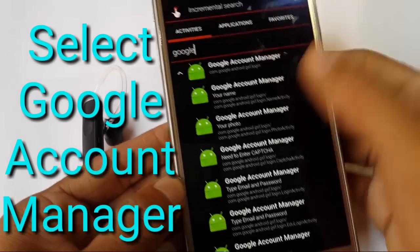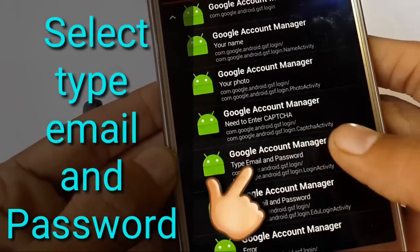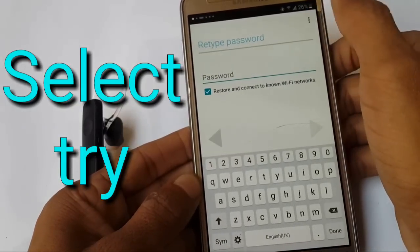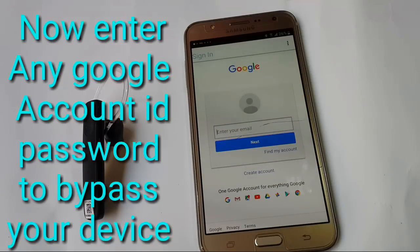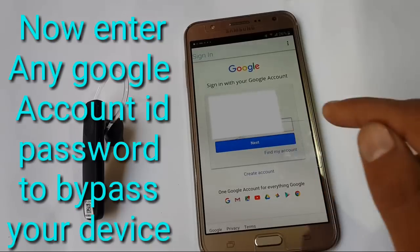Find Google Account Manager 5.0. Go to Google Account Manager and tap on 'Type Email and Password.' Tap on Try, then tap on the three-dot menu, then tap on 'Browser Sign In.' Now enter any Gmail ID and password to bypass your Google account and bypass your device.